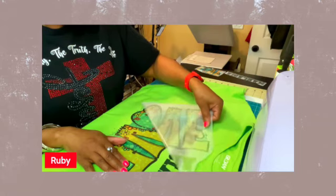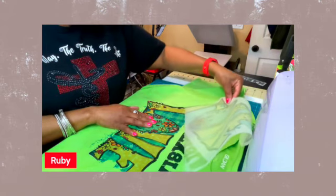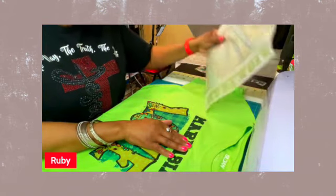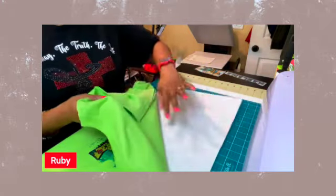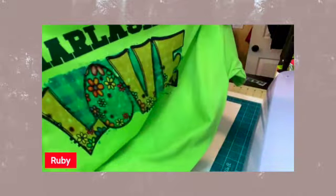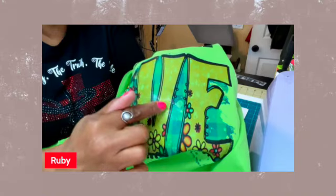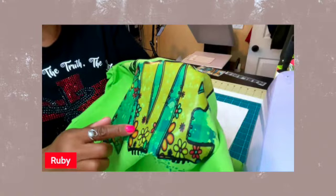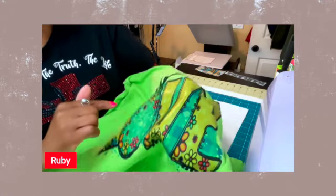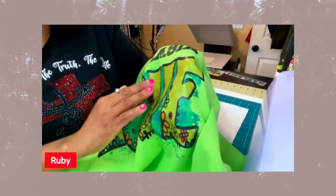This is a little bit better. Now mind you, this is sublimation ink. I want to show you what happened with the printer — if you look closely, you'll see lines that my printer made. I'll point them out: these lines here were made by my printer. Since I'm giving it to my granddaughter it didn't make a difference, but if you're making shirts to sell, make sure your printer is printing properly.